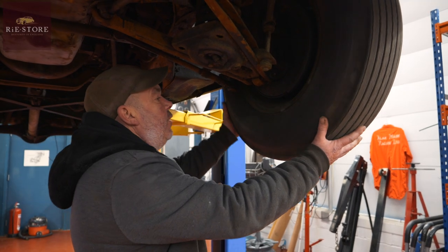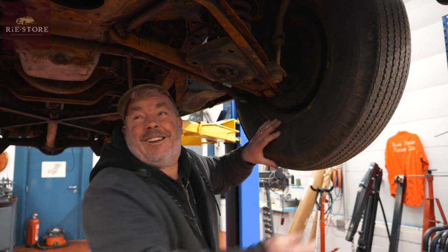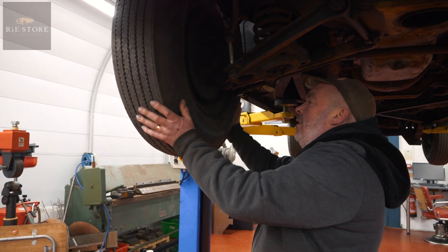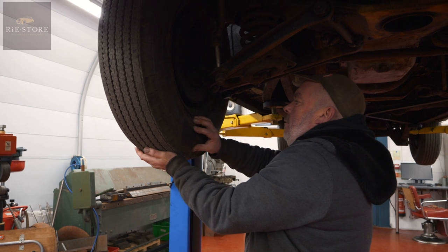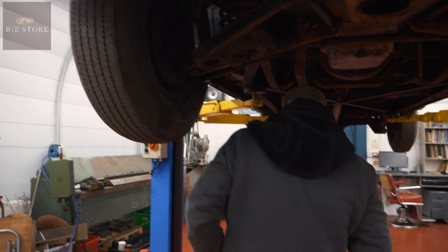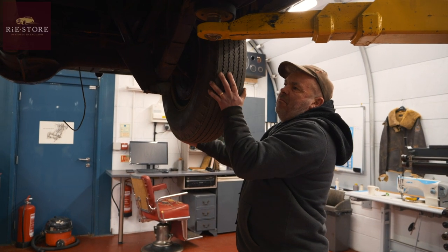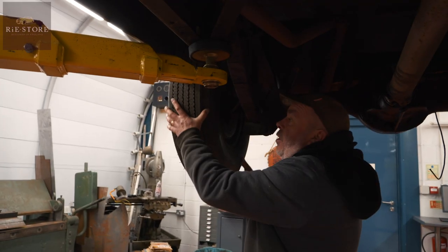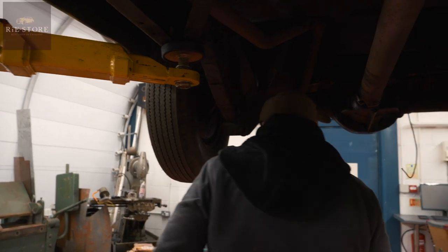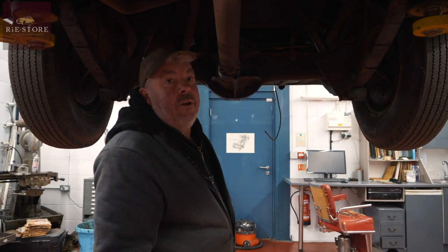That's spinning nice and free. Bit of play on the wheel bearing — just a touch. That's binding. Playing on the wheel bearing again, which is nothing major — no hardship. Little bit of bind there. A lot of bind there. So it's just strip the brakes out and have a look at it all. Been sitting a long time, I would imagine.